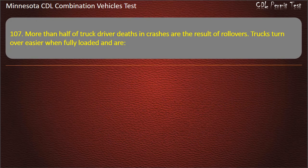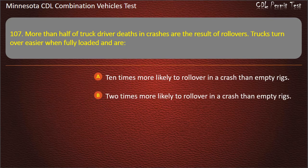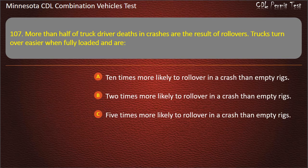Question 107: More than half of truck driver deaths and crashes are the result of rollovers. Trucks turn over easier when fully loaded and are — 10 times more likely to roll over in a crash than empty rigs; 2 times more likely; or 5 times more likely. Answer: 10 times more likely to roll over in a crash than empty rigs.